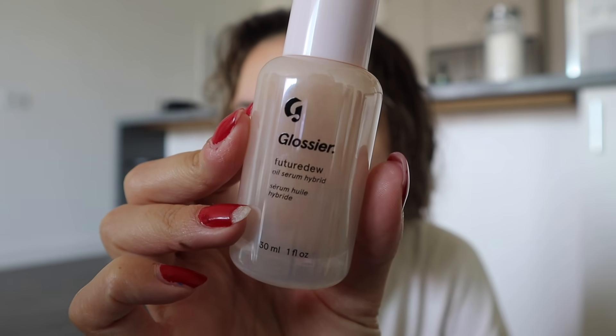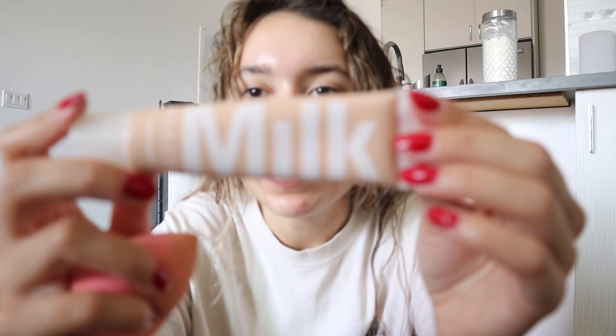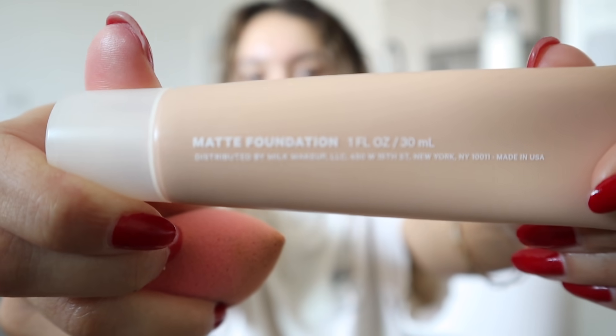In my last video you guys commented on my makeup and said it was really pretty, so thank you! A lot of you said I had a really pretty glow — and other than just being happy, this is Glossier Future Dew. I put it everywhere. Then I use this foundation — Milk Makeup Matte Foundation. I just started using it last week so it made me happy that you guys complimented it.